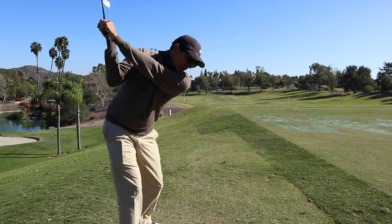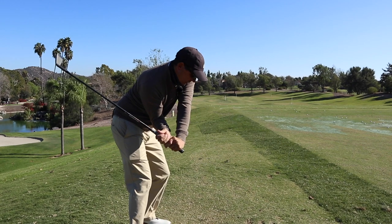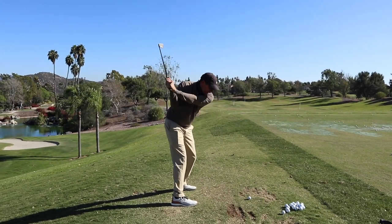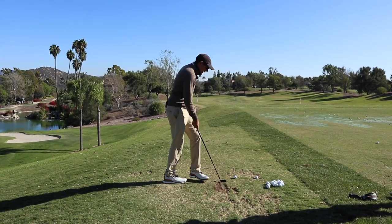I want to see you getting up to the top of this great position. I want to see us really use our core to pull that right elbow and that right shoulder down towards that golf ball, and I want to see this club get laid down a little bit more. I'll give you one more way to feel it here in a second.